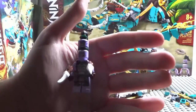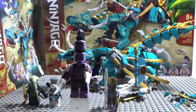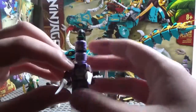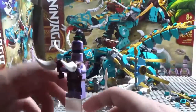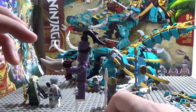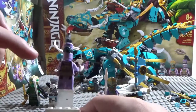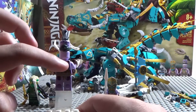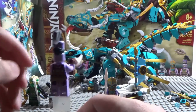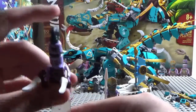Next is — I forget what this guy's name is — Polark, yeah. He has a pretty weird name. He comes with two weird dagger-like weapons and he's two-headed. The two heads are connected through a ninja hood piece, which is pretty unusual. Anyway, that's about it for Polark.